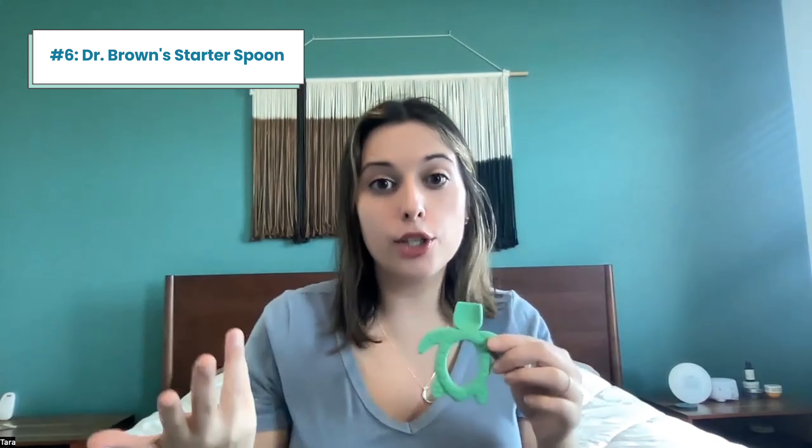This is my least favorite spoon. I sadly have nothing good to say about it. I purchased it because I thought that the wider base would be easier for her to hold as she's just learning this new skill of using a spoon. I think it actually had the opposite effect because it's very wide, so she can't hold it properly.